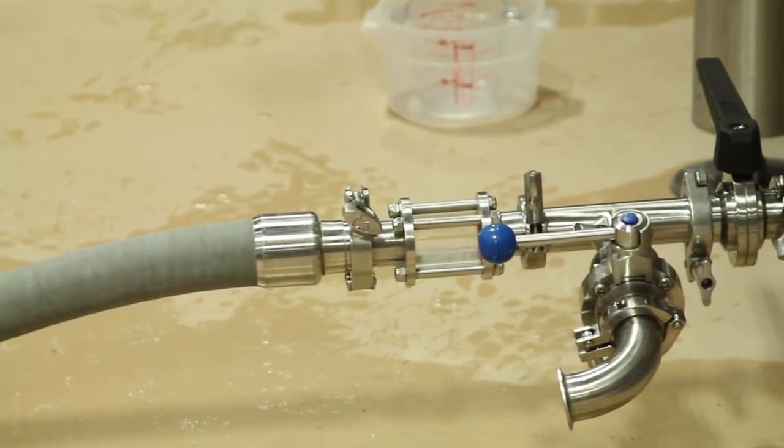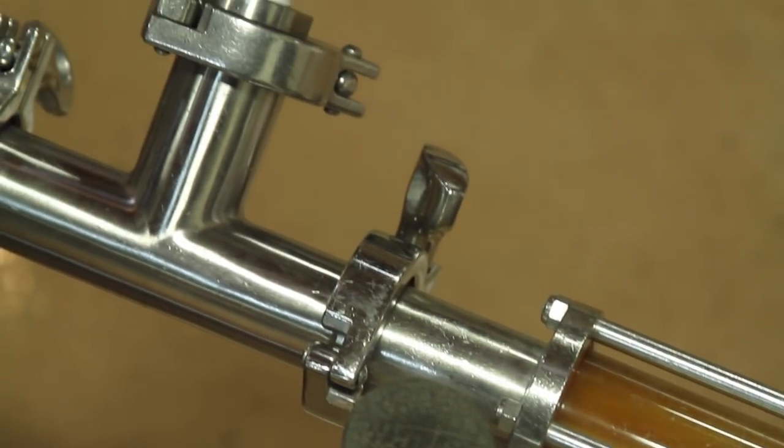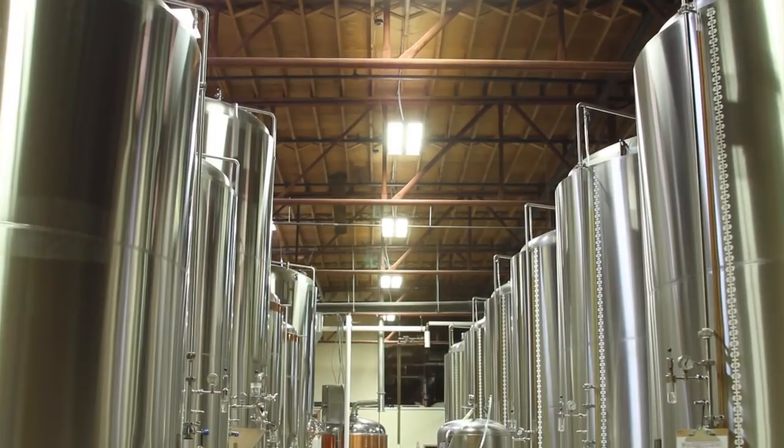We connect up a sterile air line here and the wort comes out. We aerate it with sterile air — that's just to provide oxygen for the yeast so that they can multiply. Then that wort goes over to whichever fermenter we're charging that day.